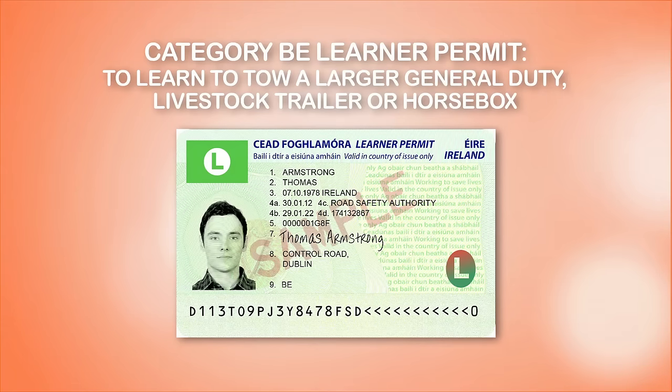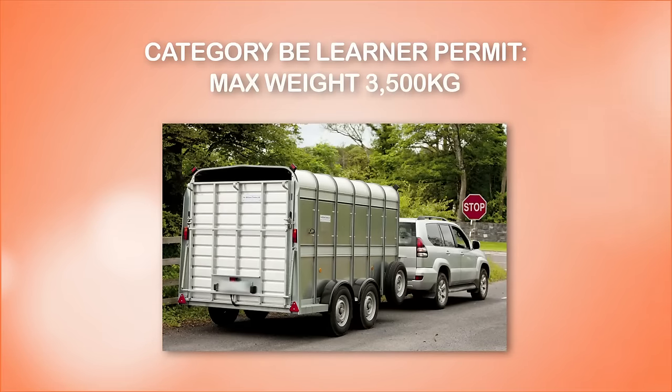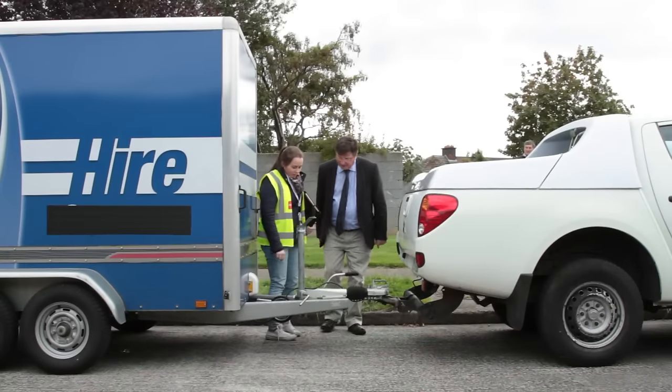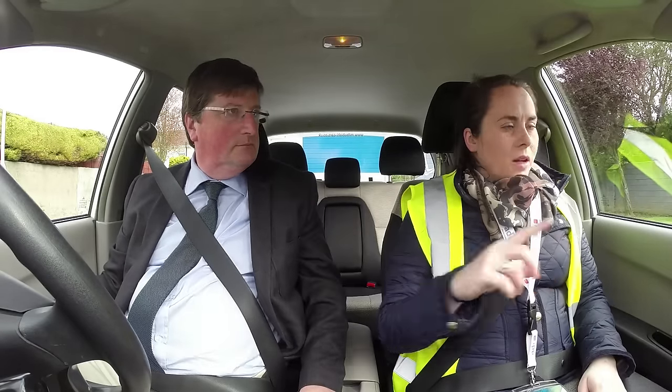A category BE learner permit is required to learn how to tow a larger general duty livestock trailer or a horsebox, up to a maximum weight of 3,500 kilograms. Once you have your BE learner permit, the Road Safety Authority recommends you seek specialist lessons specifically relating to trailer use from a qualified approved driving instructor.